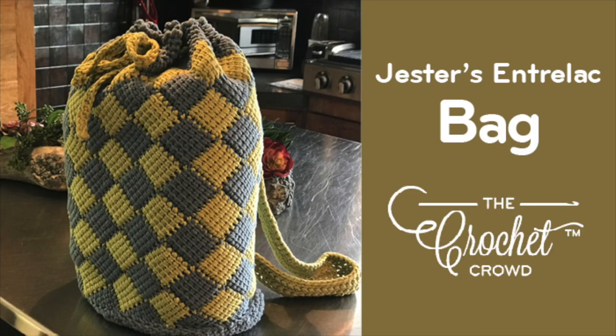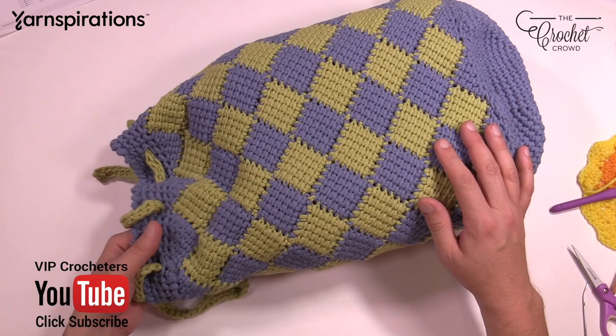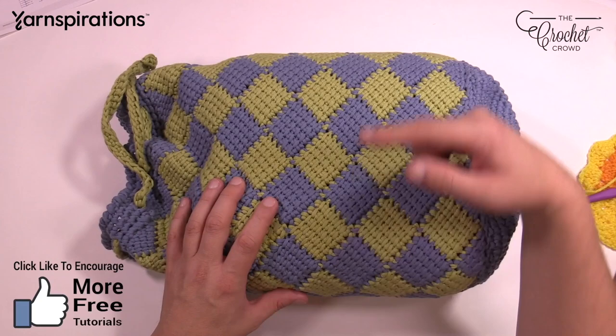Welcome back to The Crochet Crowd as well as my friends over at Yarnspirations.com. I'm your host Mikey. This is the Jester's Bag of Entrelac Tricks, my own design. This is the Entrelac pattern here, and I will turn it to prove it to you. There is no slip stitching involved, and no particular sew marks — it's all done in a complete round. We get you started with doing Entrelac in the round, and we create a round tube.